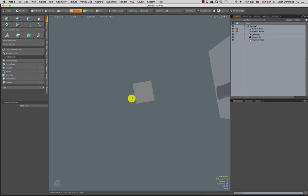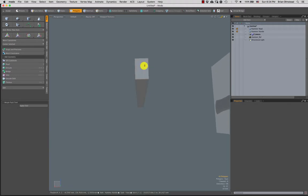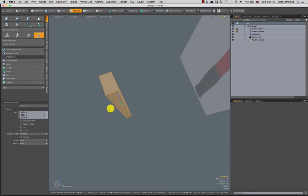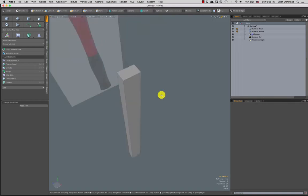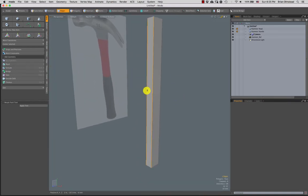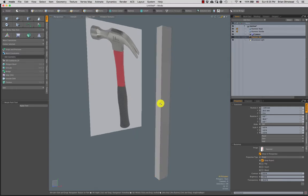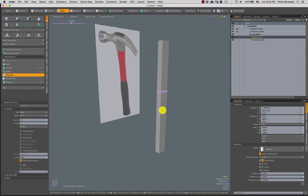Looking at the handle from the top, we're going to want this thing to be a little bit more narrow than it is wide, because when you're holding something it's more comfortable if it fits your hand. You don't want a hammer handle that's really wide and flat. So I'm going to do a loop slice, turn off 'slice selected,' and just eyeball this into place. Now we have that split — let's lasso select these bottom polygons and do a cut-paste. Now they're in the same spot but as a separate piece.